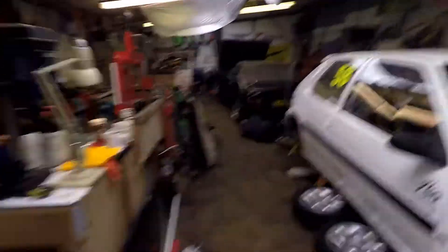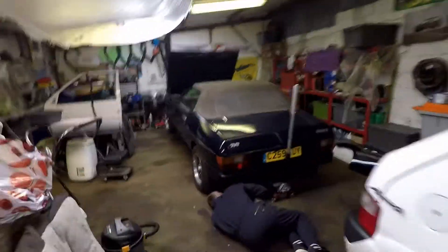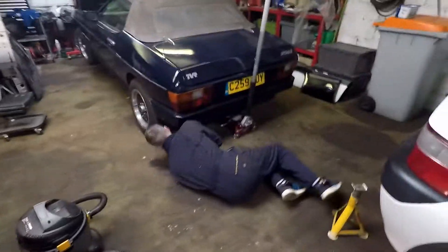It looks like Stuart's made progress already. The TVR is in the air already — he doesn't mess about.